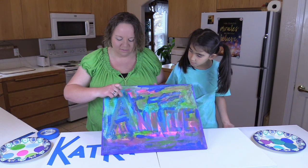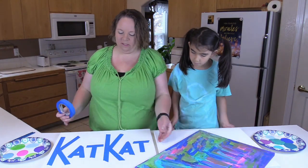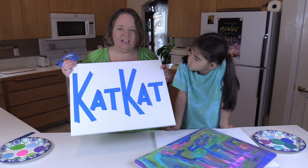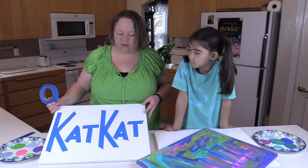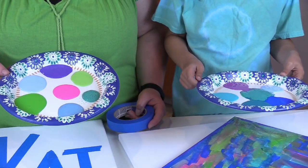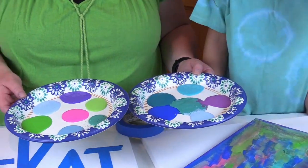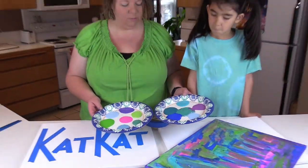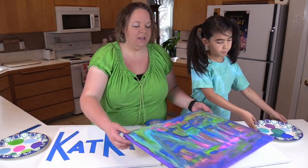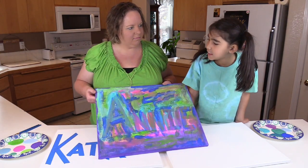So the one that we have already, Annie did it, and what you do is you use painters tape. I'll show you with this one that I prepped for mine — you write your name on it, or you can write or do any kind of picture you want in the tape, and then we are going to use our acrylic paint. I'm sure you can use watercolor or any kind of paint that you want. We're using acrylic, so we'll move these off to the side and you just paint your canvas any which way you want, and when it is completely dry, we take off the tape.